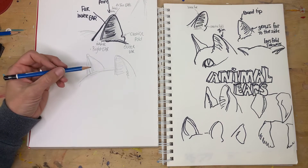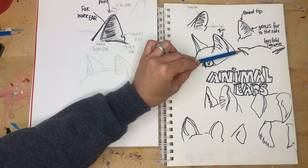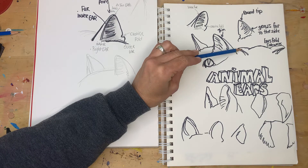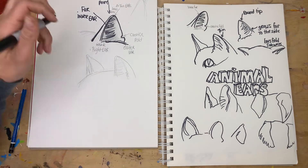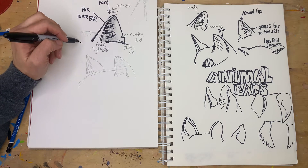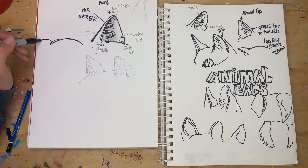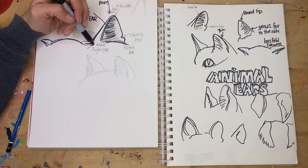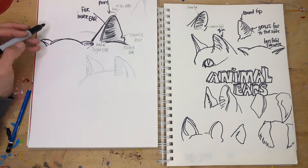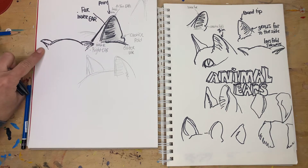Another good thing to remember is that for cats, when they're scared, spooked, or creeping up on something, the cat ears fold sideways — rather than a dog's ears, which go straight back. Starting more on the side, showing that round part of the cat's head, you'll only see a little bit of the inside of the ear. Do the same on the other side, and remember to round those little tops of the ears. Those ear positions are good markings to show what the animal is doing.